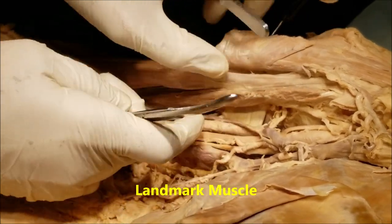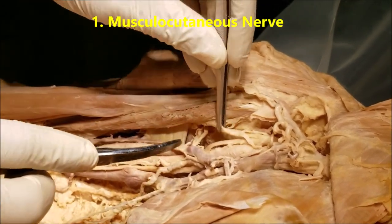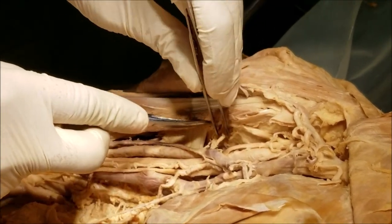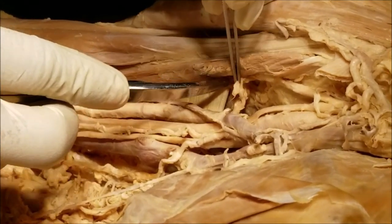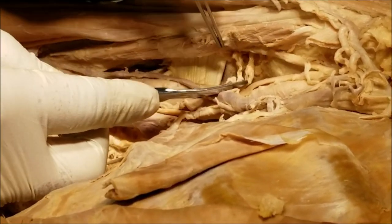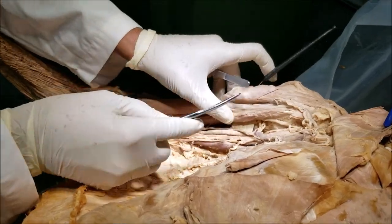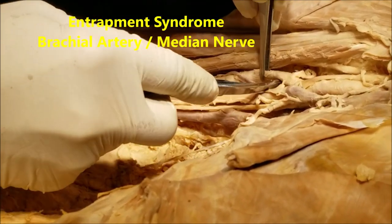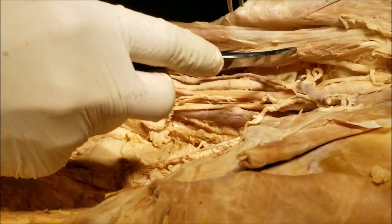The coracobrachialis is referred to as a landmark muscle for two structures. First, it indicates the location where the musculocutaneous nerve enters the arm. Second, it indicates the place where the humerus receives its nutrient artery from the brachial artery. Thus, both the musculocutaneous nerve and the nutrient artery are indicated by the coracobrachialis. It can rarely be a site of entrapment of either the brachial artery or the median nerve, acting as a cause of entrapment syndrome.